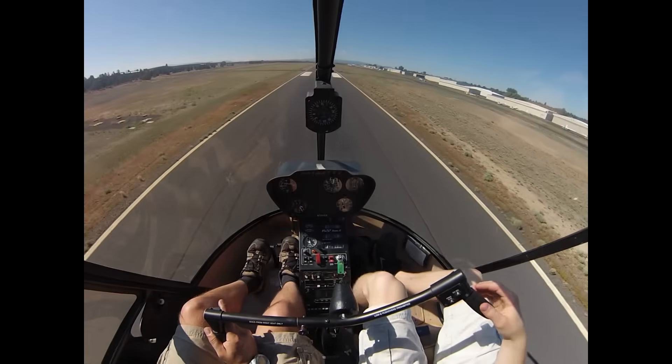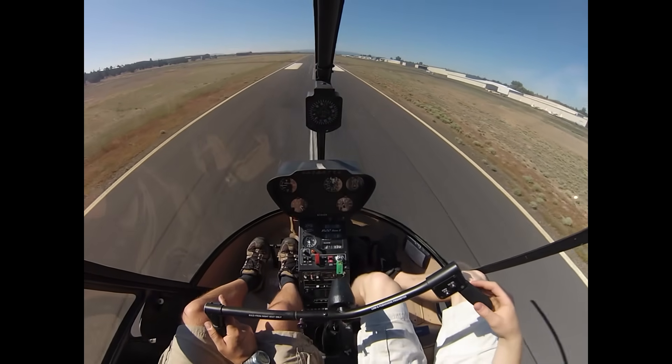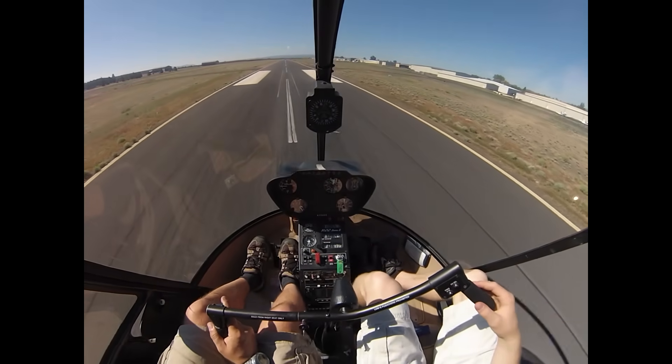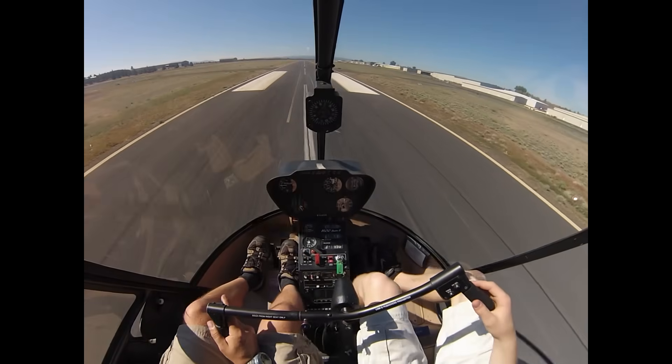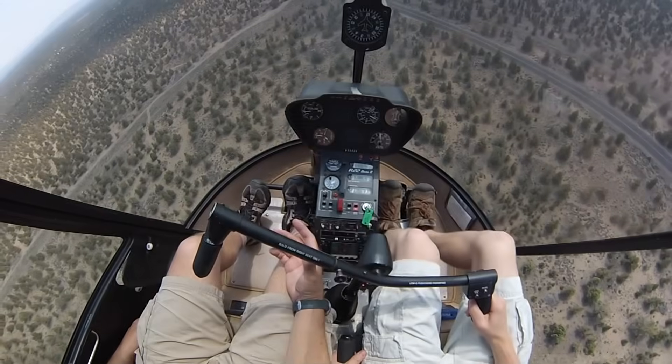So I check my power setting. We've got plenty of power, so we'll just keep walking this in. As we get slower, we're going to have to pull in a little bit of collective. Keep walking this in, and we'll just terminate this to a hover just at the start of the 1,000-foot markers. We'll try and bring this to a hover — let's see how this goes.